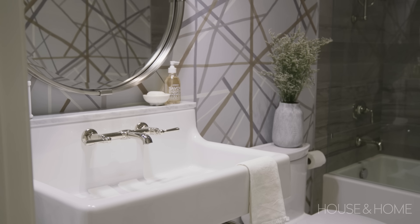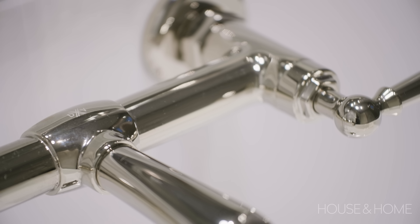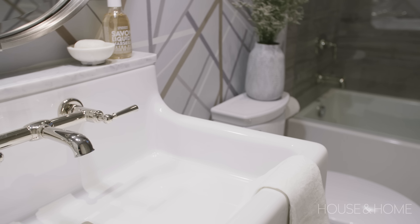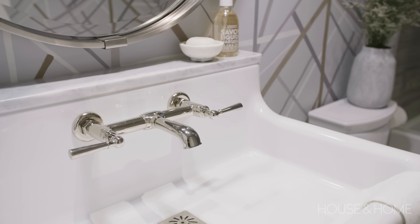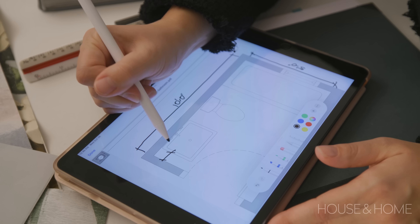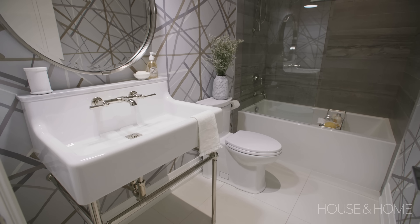The starting point for this bathroom was the vanity — it's the first thing that you see when you enter the room, and we knew that it was going to be a really special piece that would anchor the whole bathroom. That's where we relied on the DXV collection. DXV is an elevated collection of fixtures for a variety of eras and styles, and in this particular case we were able to use the Oak Hill 30-inch vanity. By placing it just a few inches off of the wall, it helps it to also feel like a piece of furniture. The metal leg gives it a lightness and airiness.